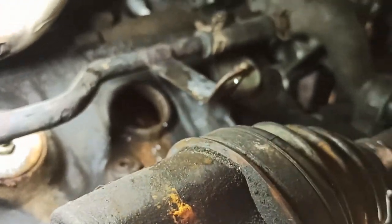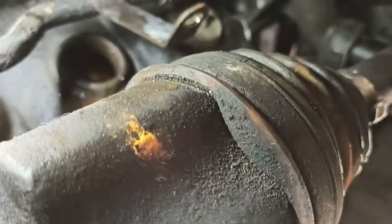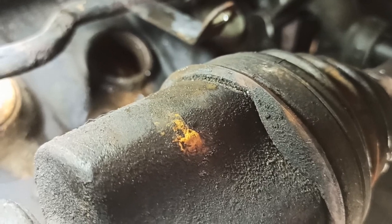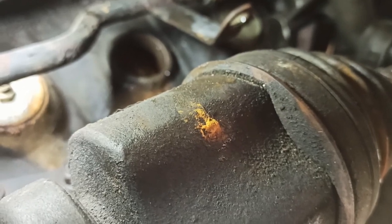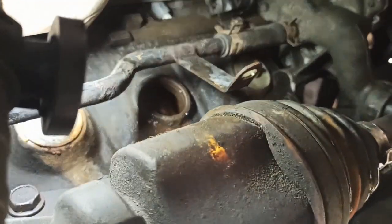I had to take off that bolt — that's a 15-millimeter bolt for the bracket of the coolant pipe. It was in my way. I could have installed the new one without taking it out, but to clean it properly I have to take it out, just to make sure I do a thorough job. Very important — I don't cut corners.